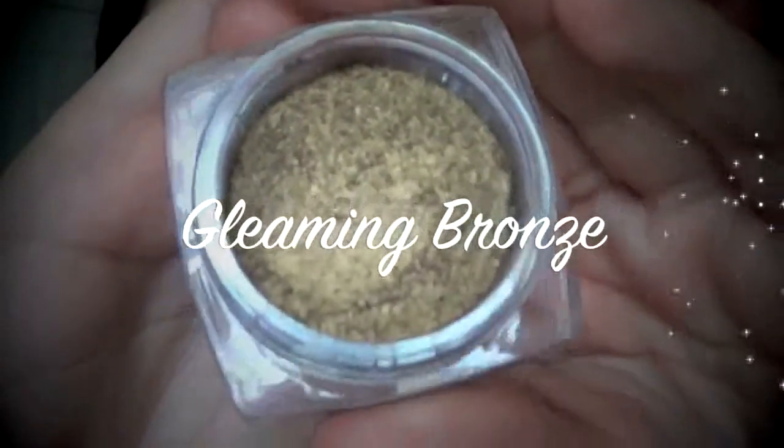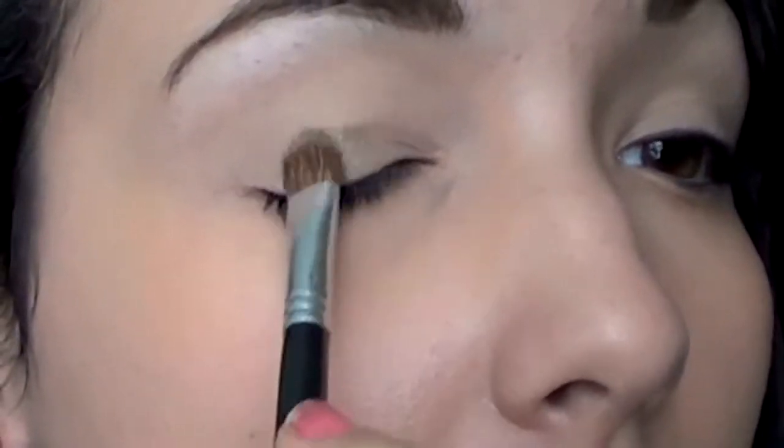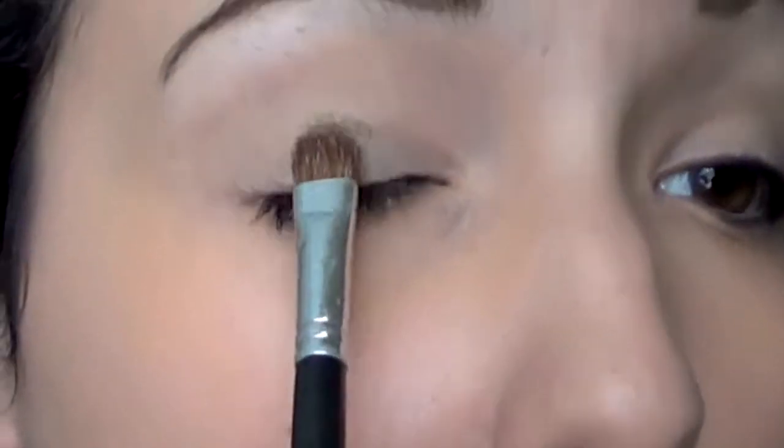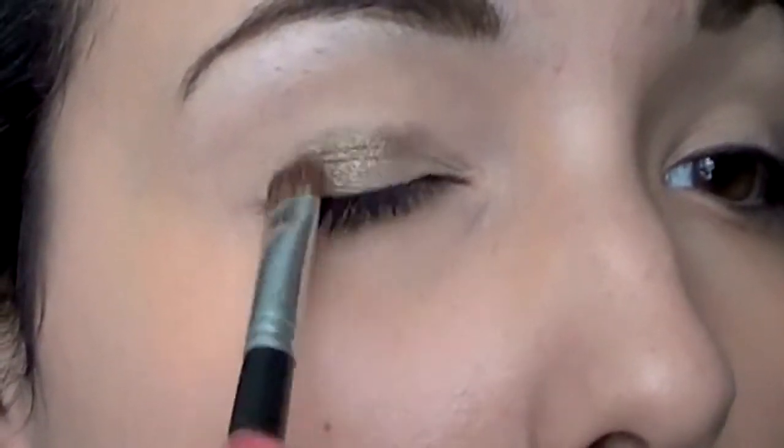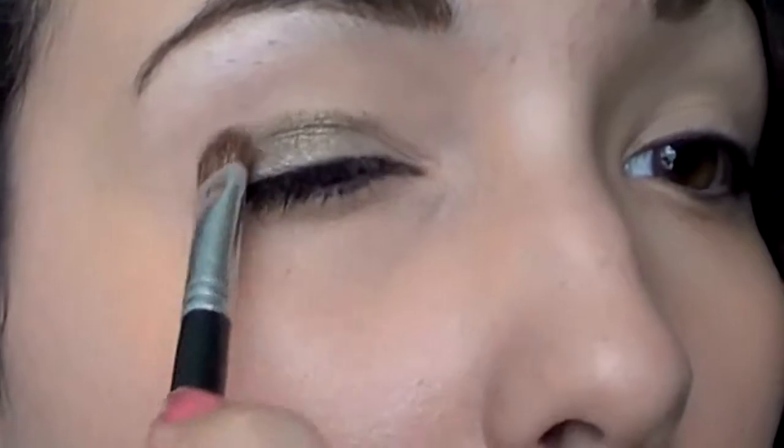Now I'm taking Gleaming Bronze, which is a gorgeous olive green with gold undertones, and I'm just packing this all over the lid because this is the main focus of the look. You can see it's very multi-dimensional — it's got little specks of gold glitter in it. Absolutely gorgeous.